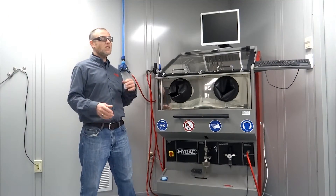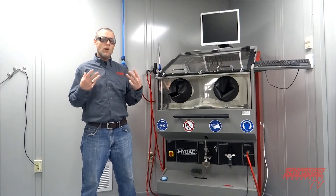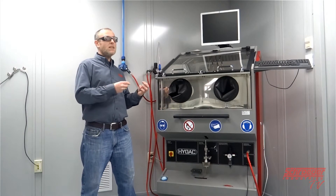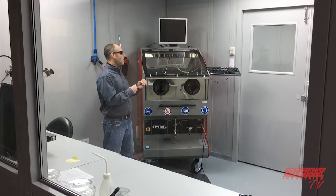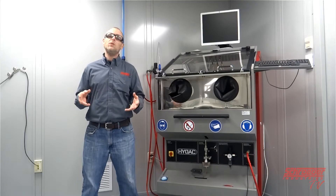Today at Schroeder TV we're going to talk about the contamination test unit. This unit is used to evaluate parts cleanliness and is not meant to be a parts washer. In this video we'll show detailed operation and procedures on how this unit is used.